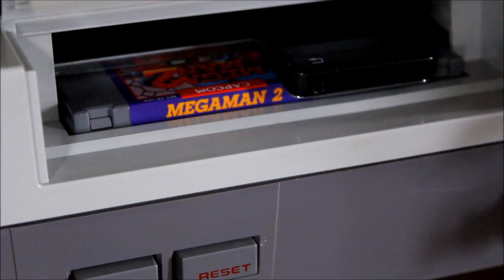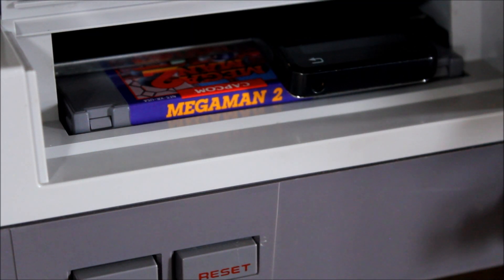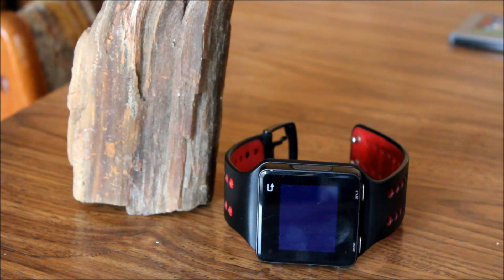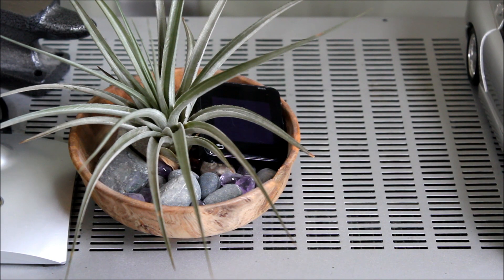Hello everyone, today we're going to take a retrospective look at the MotoActive, released on November 6th, 2011. This was one of the original smartwatches that ran on the Android operating system.